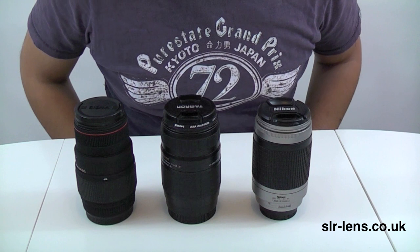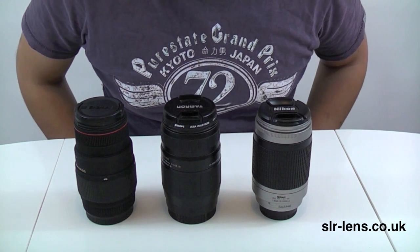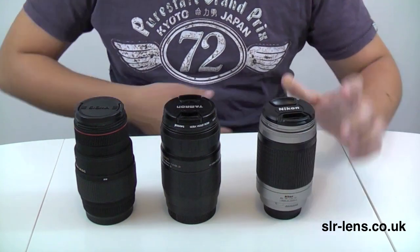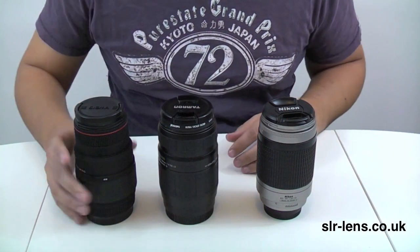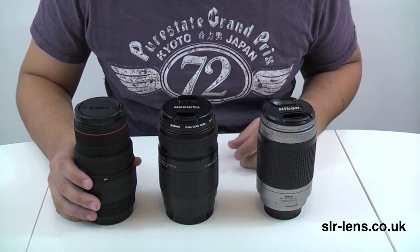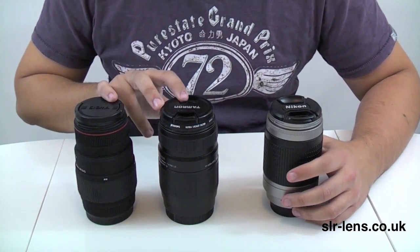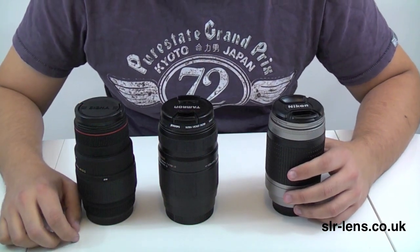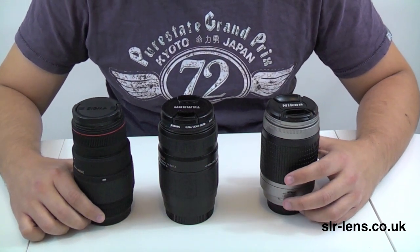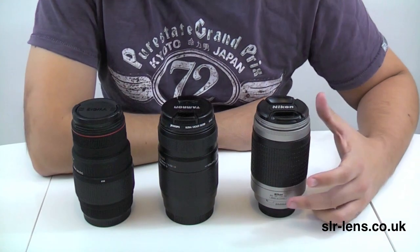I'd like to point out a couple of alternative lenses. These are all 70-300mm and they all fit within the budget range of telephoto photography. This is the Nikon I've been talking about already; the one in the middle is the Tamron 70-300mm and this one is the Sigma 70-300mm — both Tamron and Sigma also make lenses to fit Nikon cameras. The Nikon is slightly smaller than the other two, but the other two have a macro function which the Nikon doesn't — the closest you can focus with the Nikon is 1.5m. In terms of image quality, they're all pretty much the same.